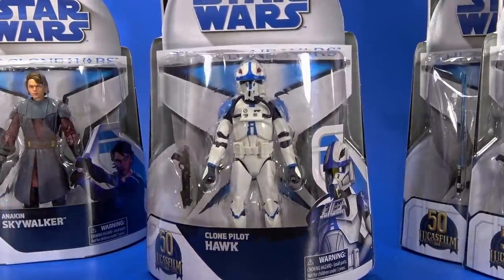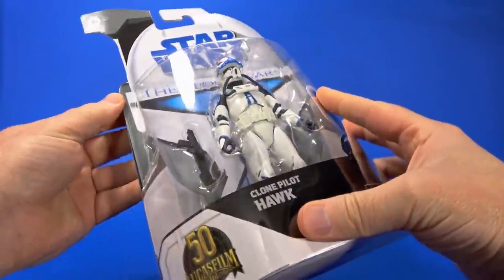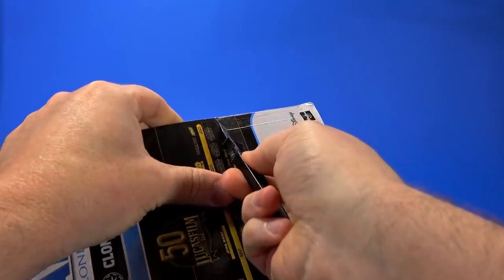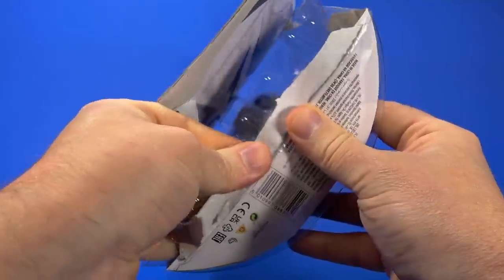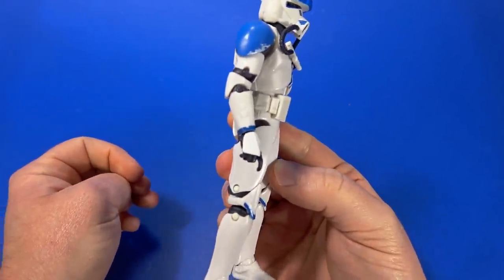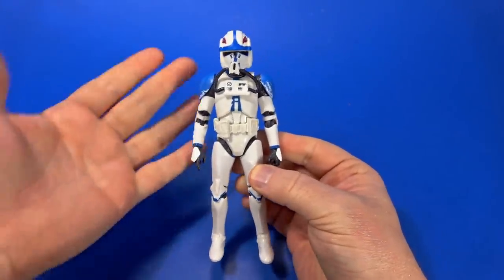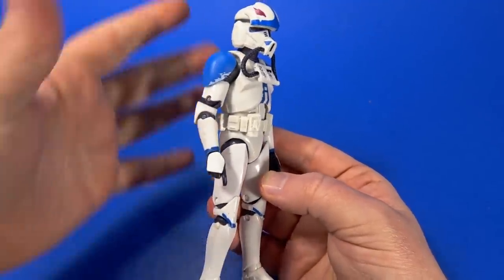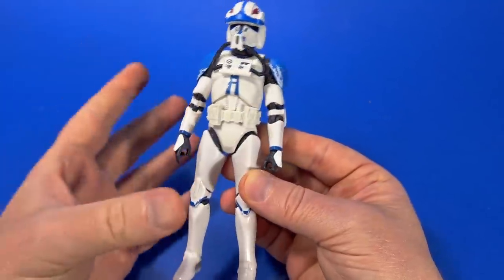Let's open up Clone Pilot Hawk and see what's going on. It looks like it's glued there. The sides have a flap that goes around the card, but the bottom's glued on, so for the most part you're going to be tearing some cardboard. I knew coming in that it was a reuse of the original Clone Trooper body, so I thought I wouldn't like it as much. But now that I have it in hand with the new helmet and new chest piece, I like it a lot better than I was anticipating.